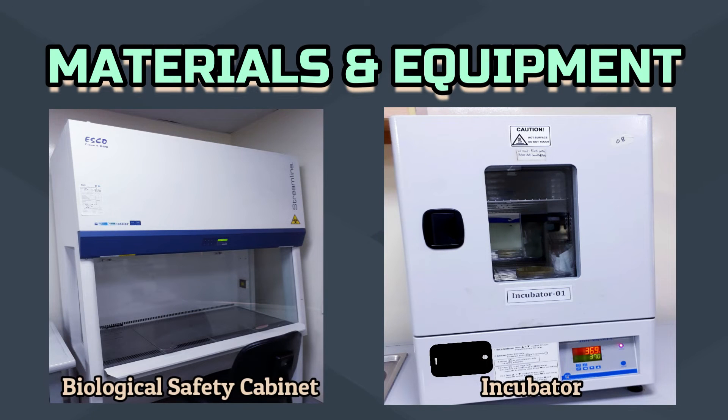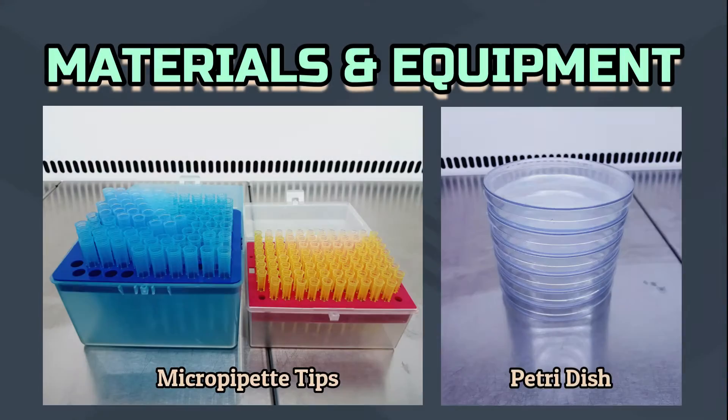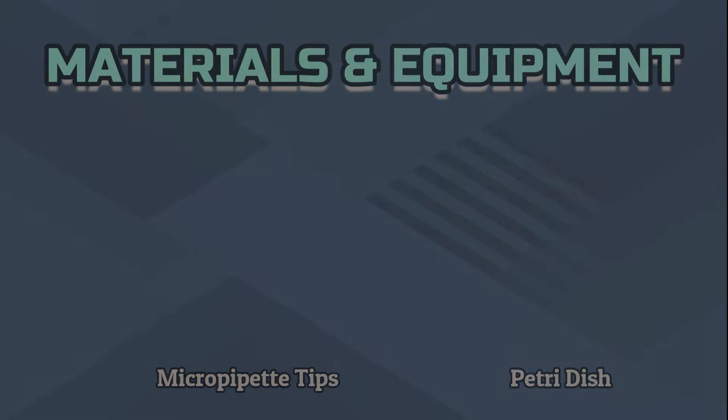To perform this method, we need a biological safety cabinet, incubator, micropipette, vortex mixer, micropipette tips, and petri dish.